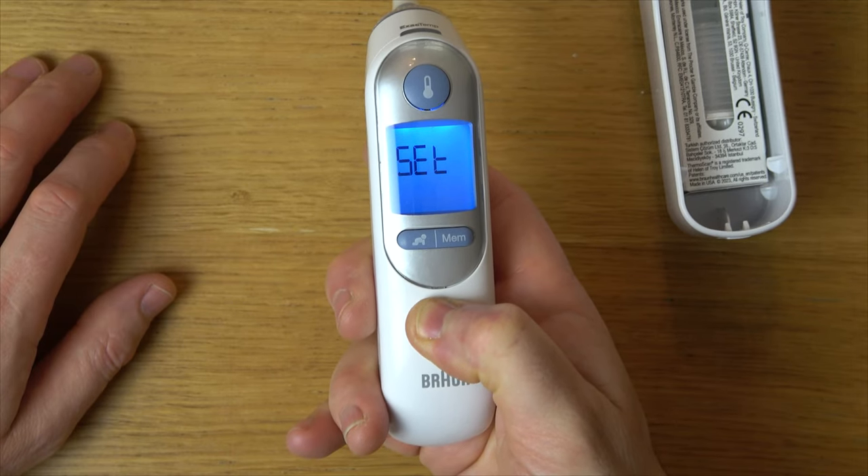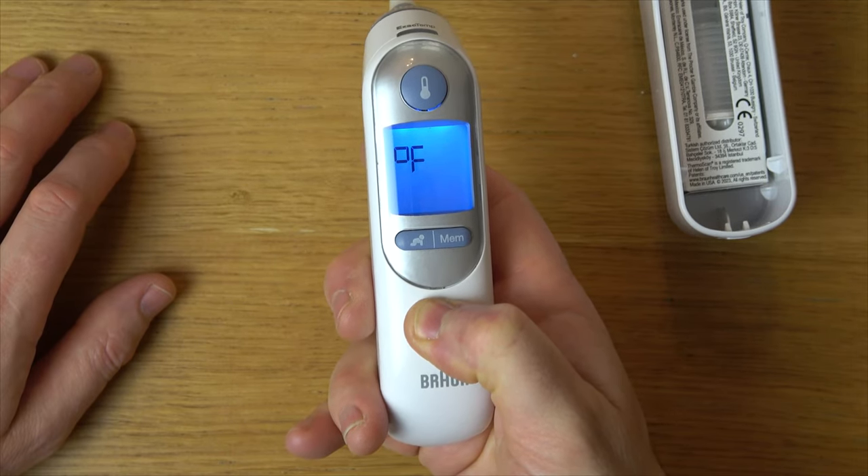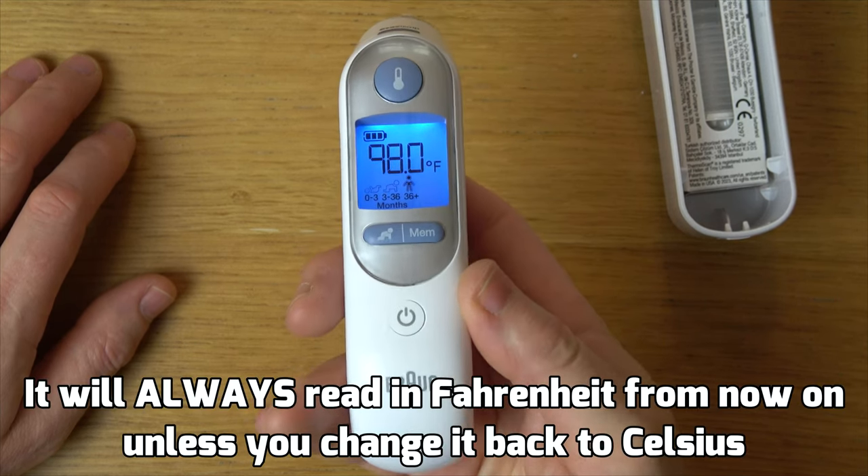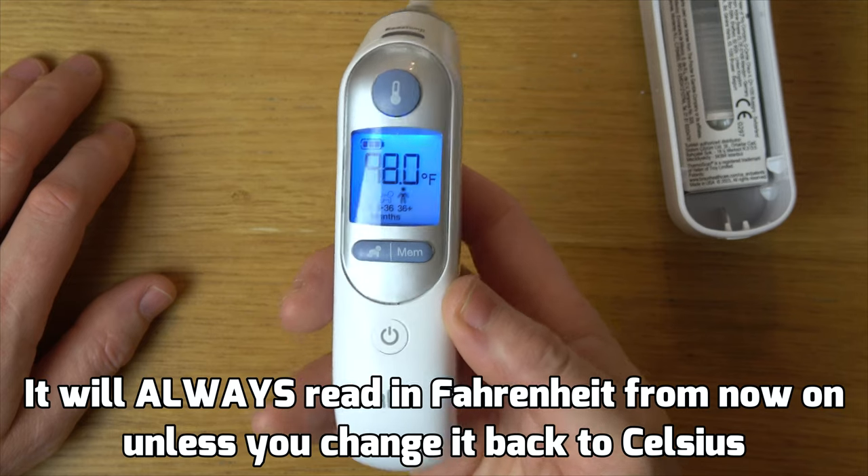Celsius, Fahrenheit, Celsius. So now we're going to let go on Fahrenheit, and now you can see the temperature is now in Fahrenheit. Thanks for watching!